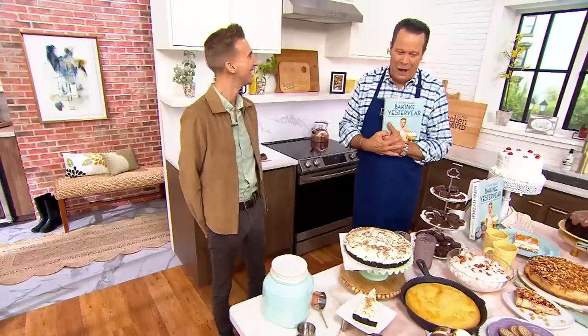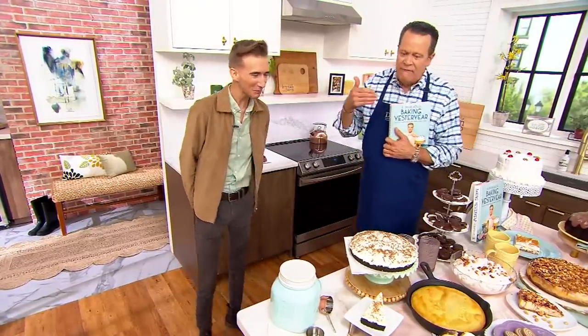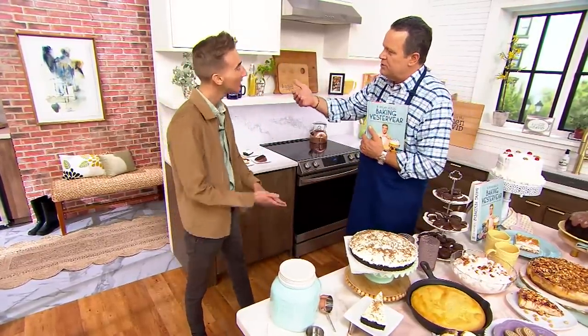I have written a few cookbooks myself, so I know what that's like. You are in for a really exciting ride, so congratulations to you. And as the author, I'd love for you to explain to me and to all the folks watching what Yesteryear Baking is all about.